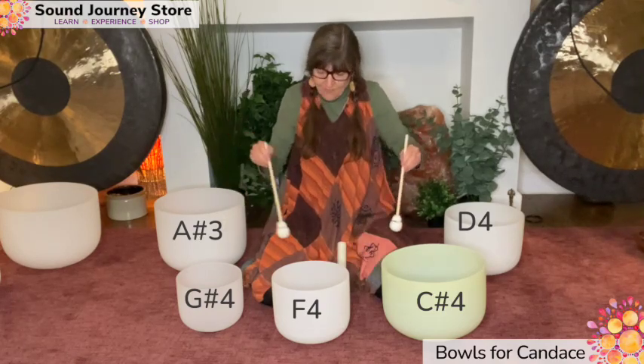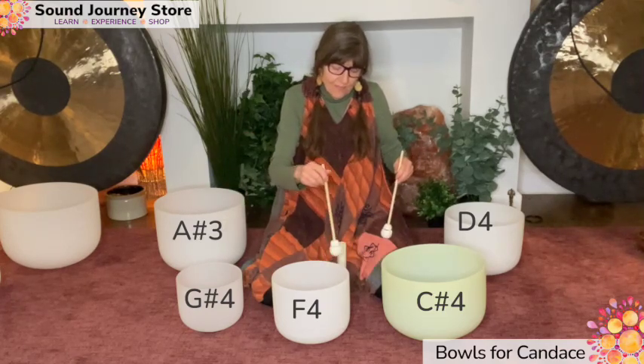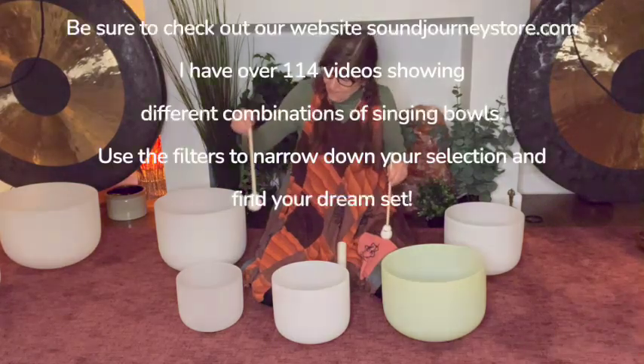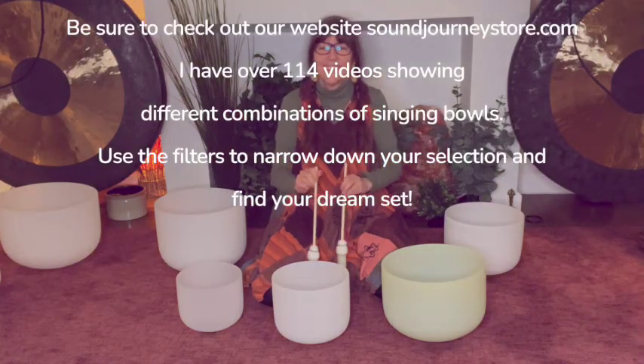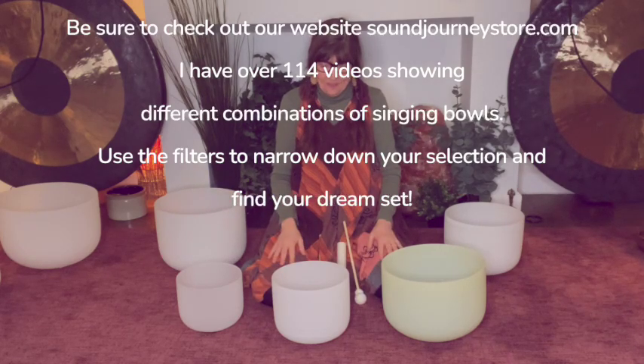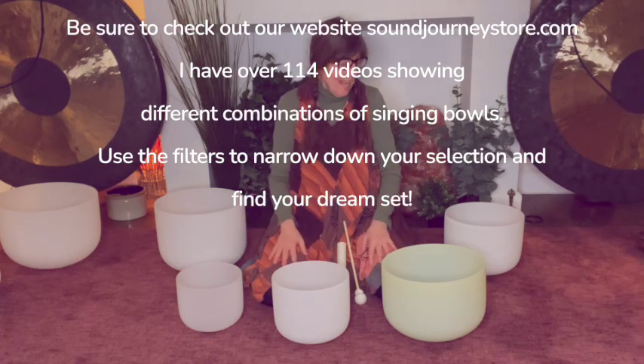It's an interesting sound. Let me know what you think of this set, and if you want to hear a different combination, let me know and I'll make a video for you. Bye.